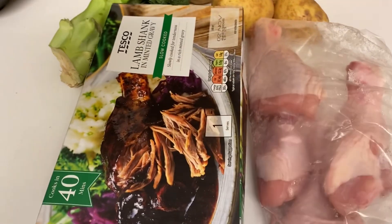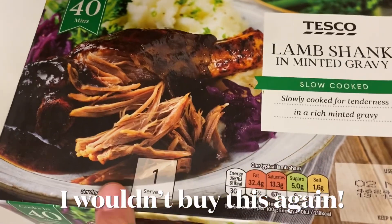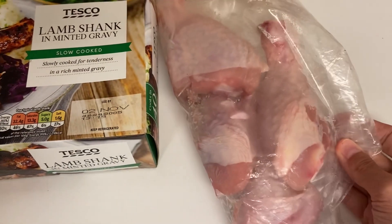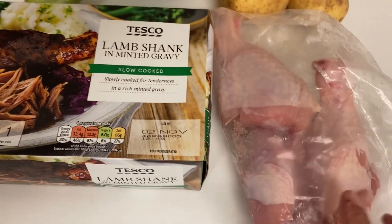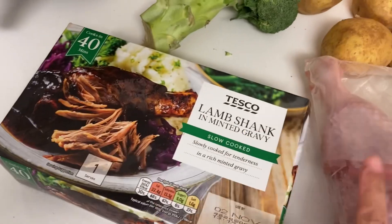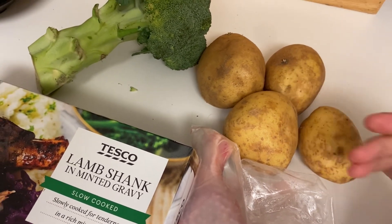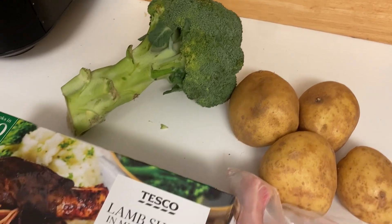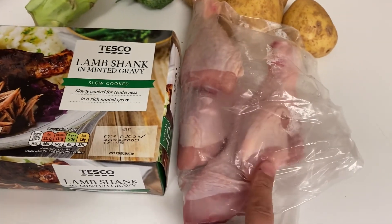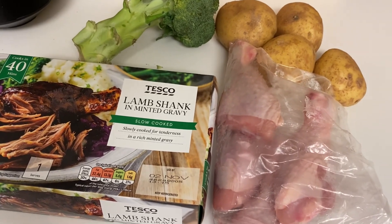Hi everyone, we're having a bit of a mishmash dinner today. I'm going to have this lamb shank in minted gravy — I bought it ages ago for a Sunday roast and didn't realize it only served one. The boys aren't very keen on lamb, so they're going to have some chicken drumsticks. I'll pop both in the oven since I think oven will be nicer than the microwave. I'm going to do some potatoes — either mash or little roast potatoes — and some broccoli. It's really cold, dark and rainy, so it feels like a good day for a gravy dinner.